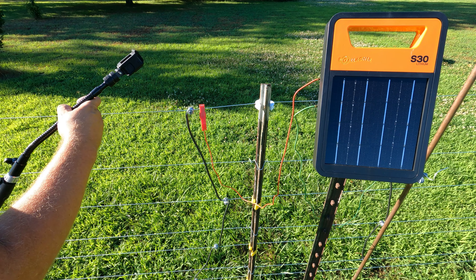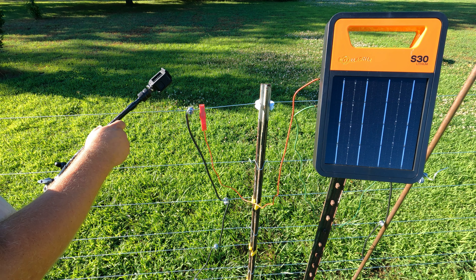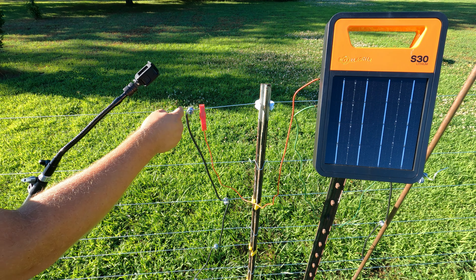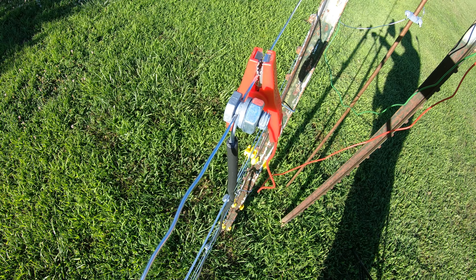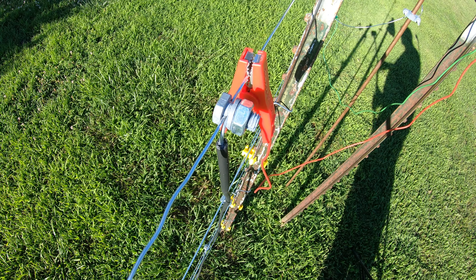You can use different kinds of clamps, but the ones that Gallagher makes are second to none. There's just no better solution for securing your wire connections than these electric wire bolts.